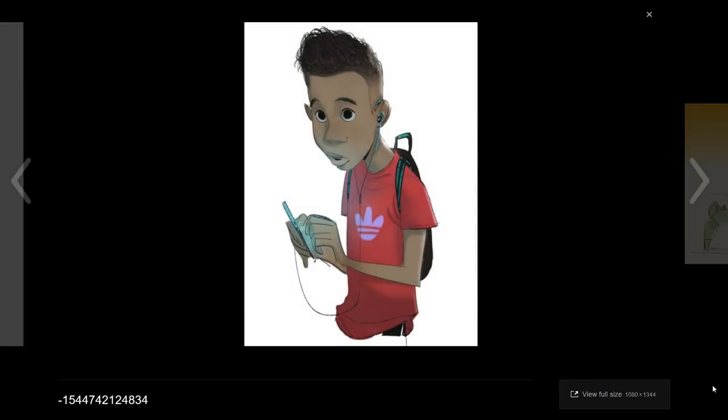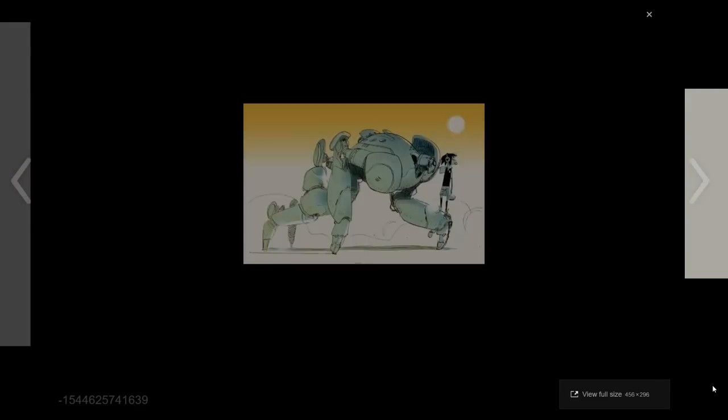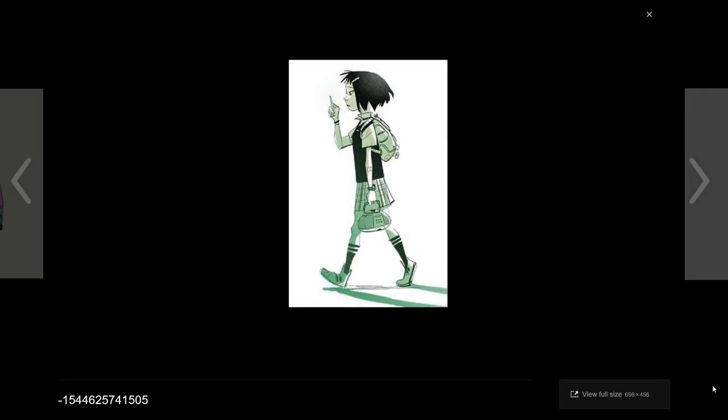Oh, baby Miles! That's cool — that's a great sketch. A little Tachikoma-esque. Some anime. The real SPDR comic is pretty heavily based on Evangelion, so it's cool to see the anime reference carrying through there.